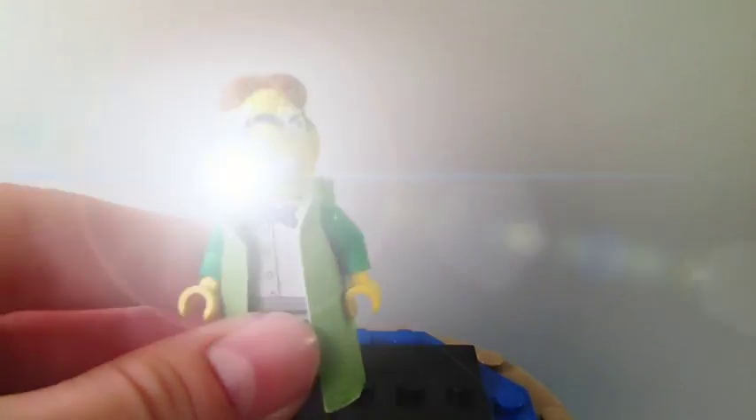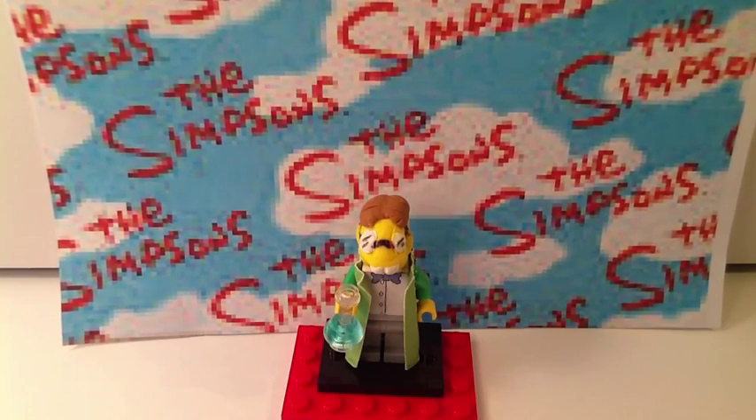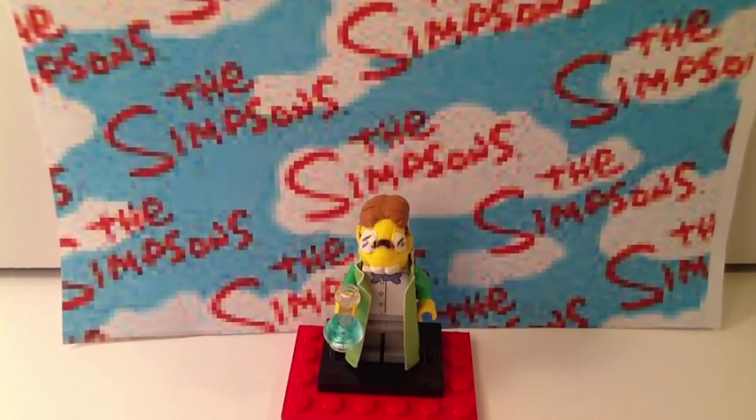And that's kind of it for Professor Frink. I may not show him assembled right now because he's in pieces. That concludes the showcase on my second custom minifigure. I hope you guys liked it — comment, like, subscribe. Tell me what you think of him and what other customs I should make.